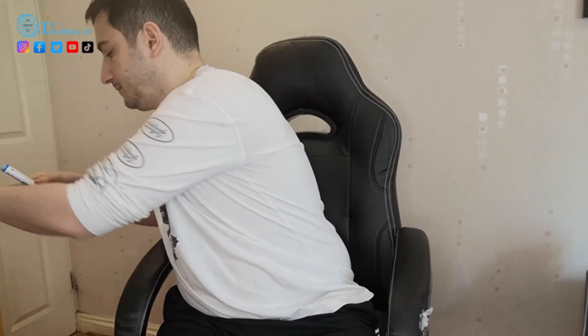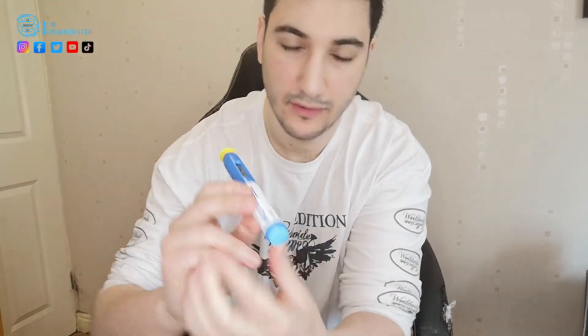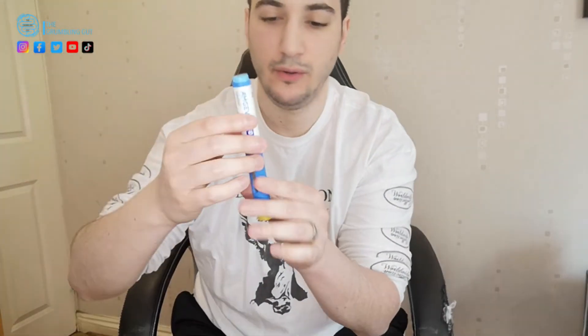Okay, so Amgevita — take it out of the box. This is what it looks like. First of all, before you inject, if you see the clear fluid here, just make sure that it is clear. It looks pretty good to me.